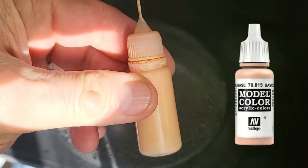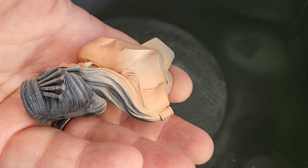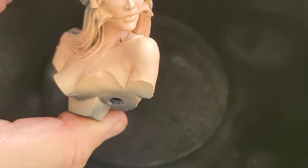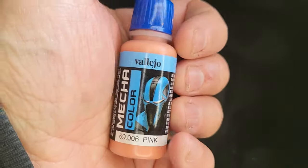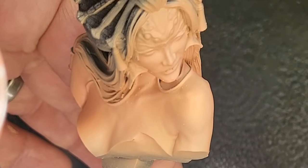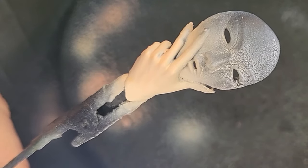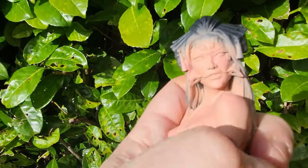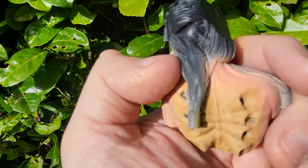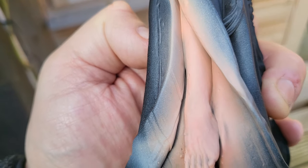For the next coat I'm using Vallejo skin colour watered down 75% thinner to paint, giving her a very light coat across the top just to even the skin tone up a little. I want her to look a bit brighter in certain places, then I'm going to use some Vallejo pink colour, diluted 75 to 25%, to touch over certain areas to give a little colour and striation. I also used a bit of leather brown dry brushed on the back to give those claws a look.